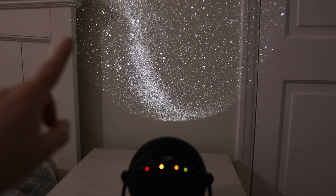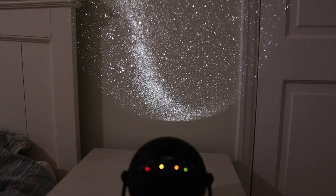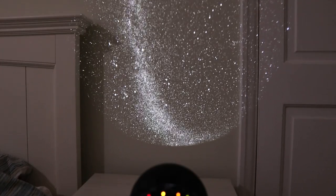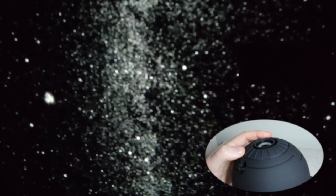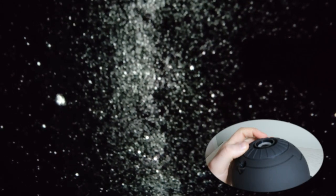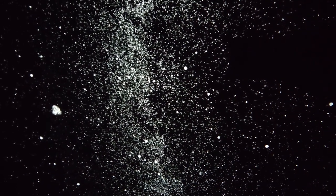If your projection is round like this — very clearly round — that means you've got it way too close, and you can see it's only covering a small area. When you've got it set up pointing at your wall or ceiling, get up close to it and you'll probably see it's a little bit blurry. That's when you use the focus ring — just rotate it around. Try it one way and if it doesn't sharpen up, go the other way. All of a sudden all the stars are nice and pin-prick sharp.